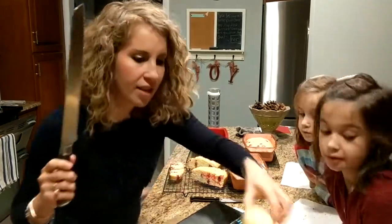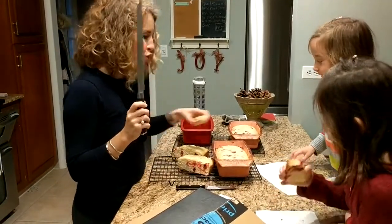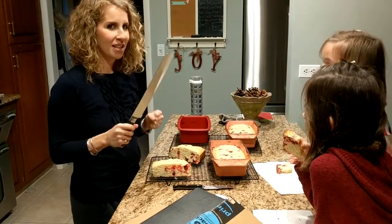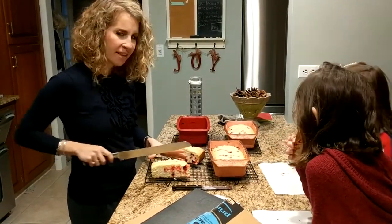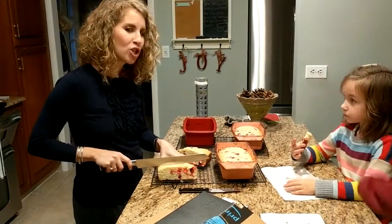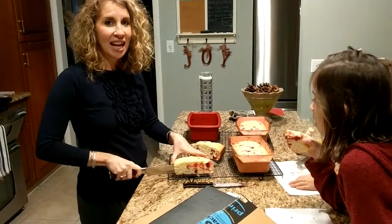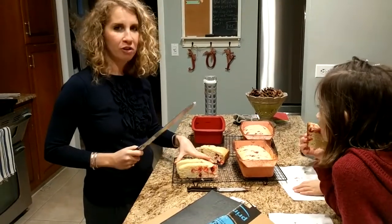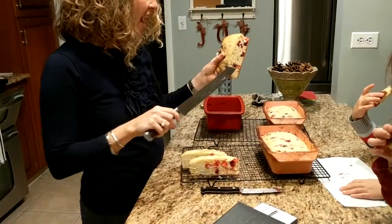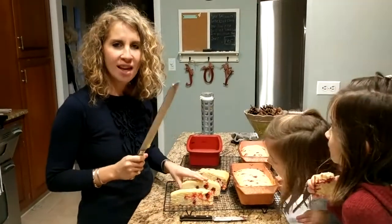Excuse me for a moment. Okay, are you guys ready? I'm going to now put a new piece of bread. I'm very excited! Should I go like this or like that? Use the sawing action. Okay, I'm going to saw. Oh my goodness, I'm not even kidding — that was like butter. Look at how clean that cut is! Compared to my other one, it was all jagged and stuff. This is clean. I didn't know a knife could do this.